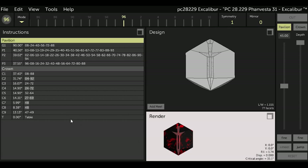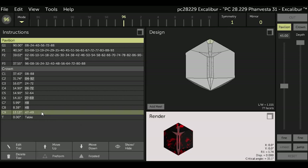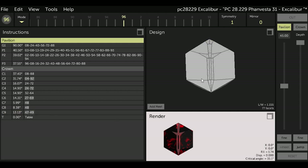Finally, highlight C9 in the instructions and select Frosted. You can see now that our completed Excalibur sword is in the render box and we have frosted all the necessary facets on this gemstone. You get a visual example of how the final stone should look when you cut the gemstone and frost the necessary facets. Now I will save the file off screen so it will have a GCS extension with all the frosted facets saved.